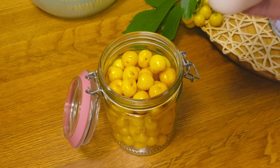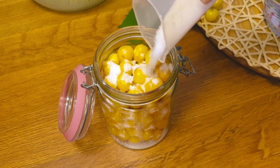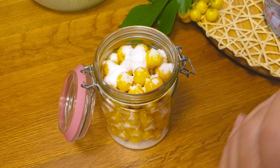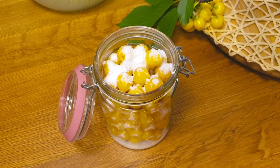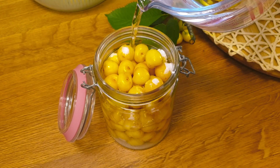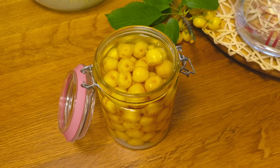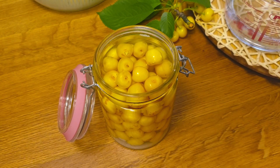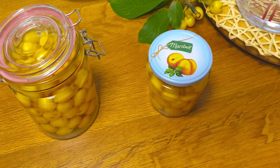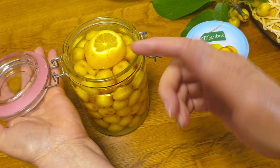When the staklenka (jar) is full, I add 2 žlice šećera (2 tablespoons of sugar). I'm going to put it in the water.